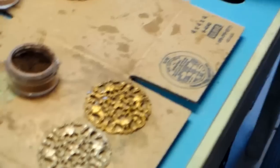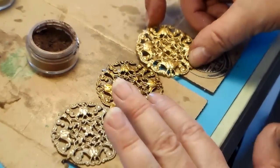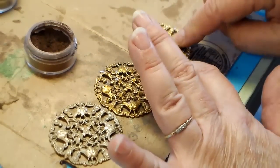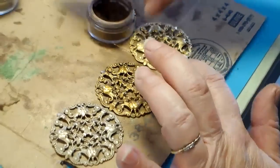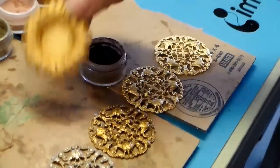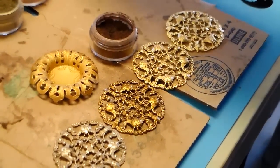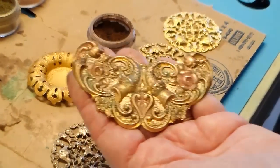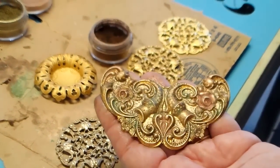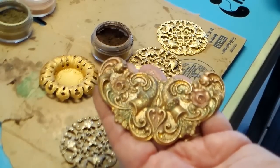So to summarize the different looks: shabby-torched; the raw brass with torch; satin matte with Cappuccino; plain satin matte; and the old Russian gold. We're going to stop the camera for a minute, I'm going to take this outside and put the spray lacquer on it, and then bring it back in and show you.